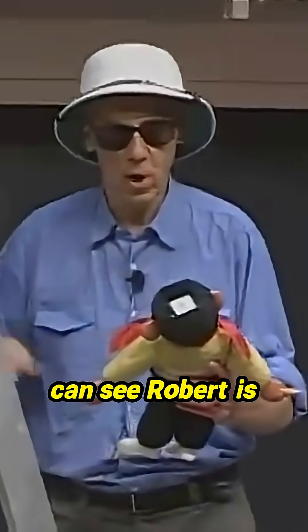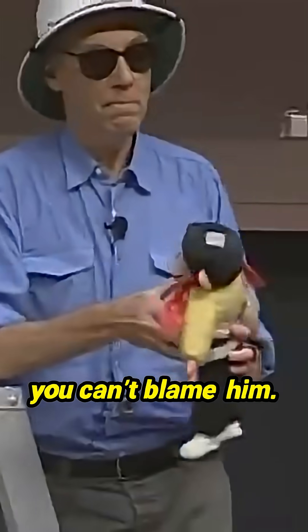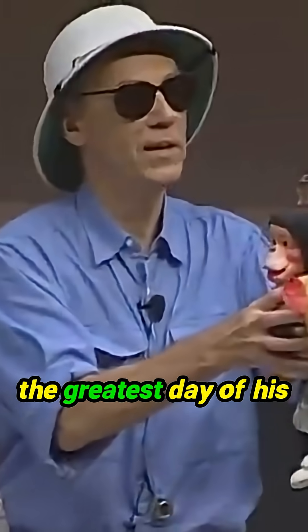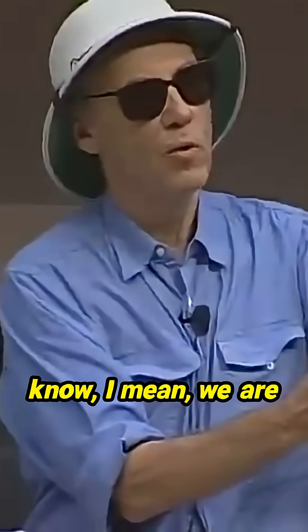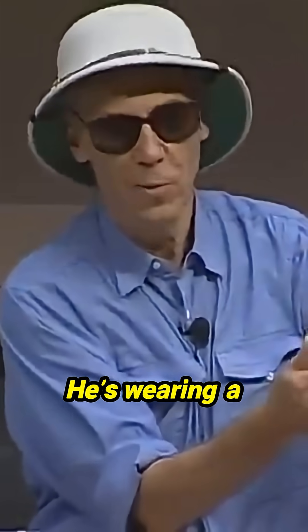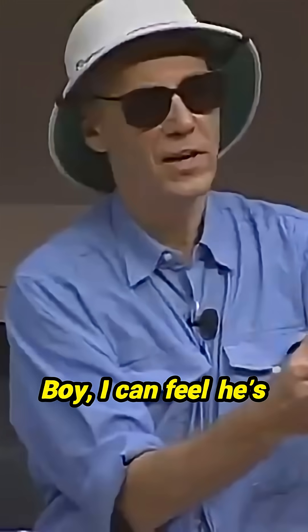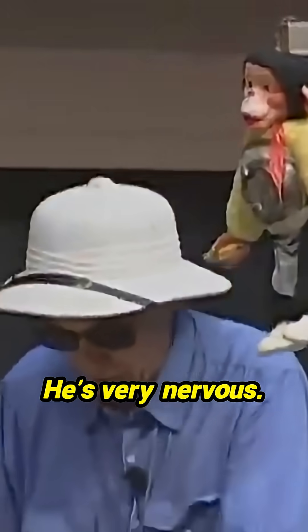I can see Robert is nervous, and you can't blame him. This is not the greatest day of his life. By the way, I want you to know, we are not cruel here. He's wearing a bulletproof vest. I can feel he's shaking all over his body. He's very nervous.